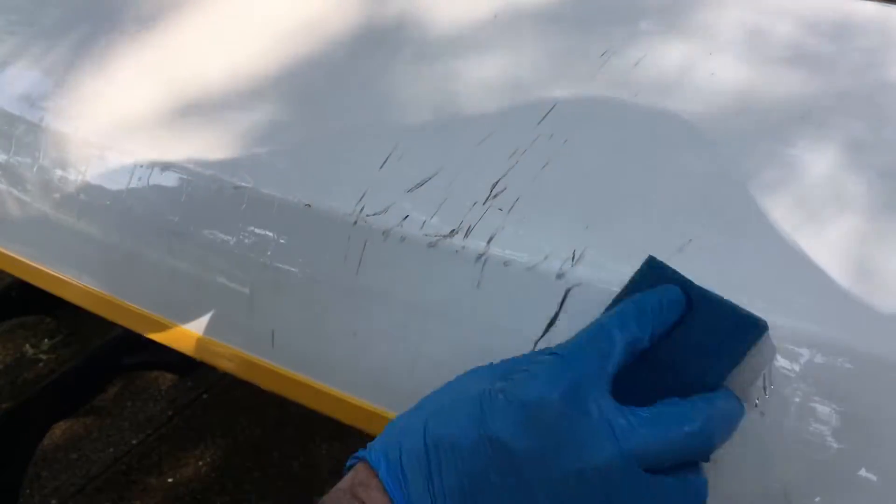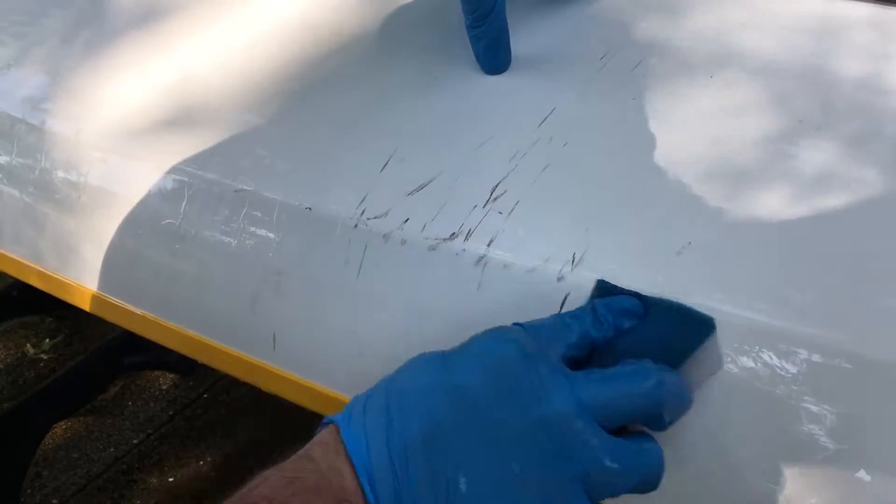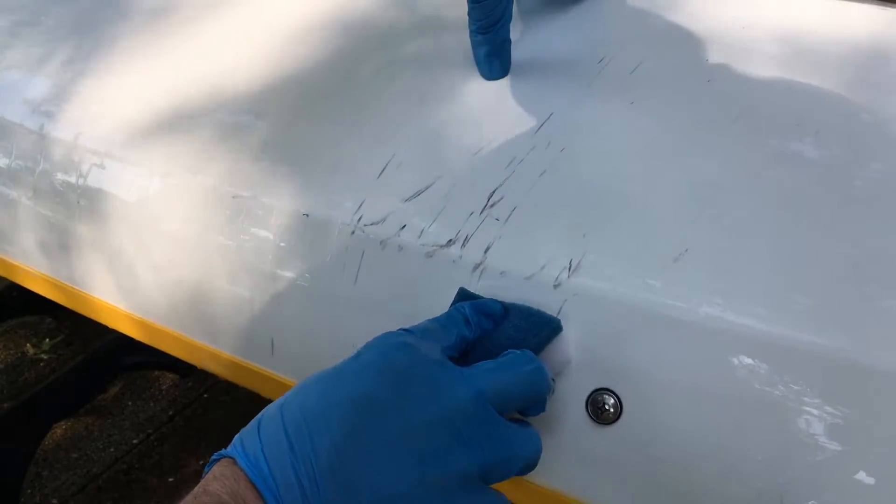I have the magic eraser wet, and you have to use a little force with this.